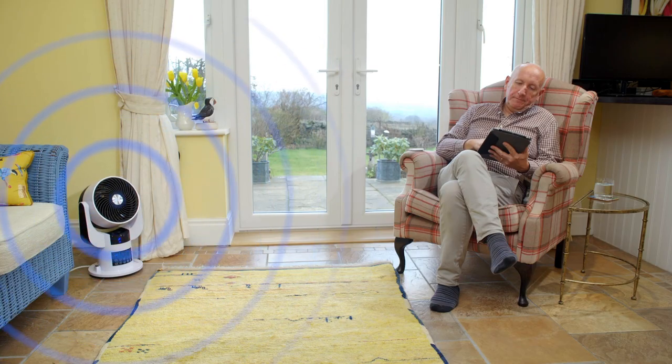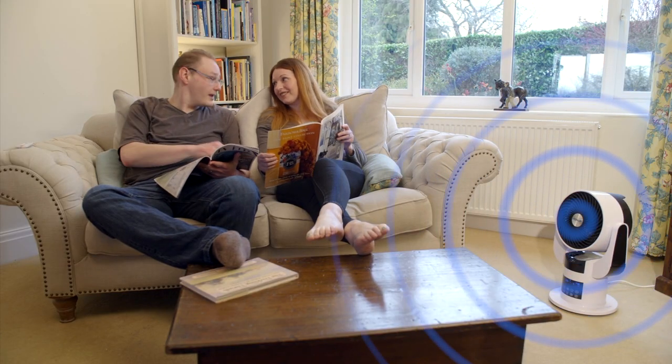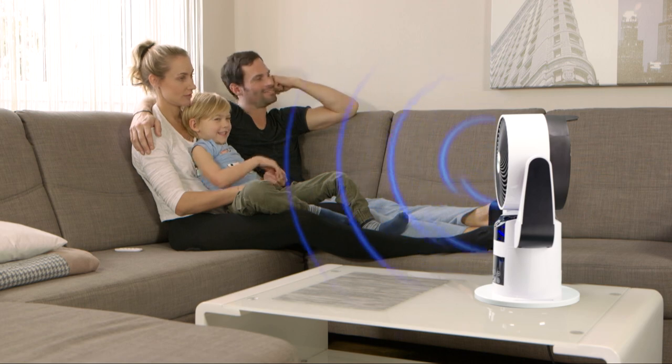Or, with the touch of a button, SmartAir circulates cooling airflow around the whole room, refreshing hot stuffy air, so you'll beat the summer heat.